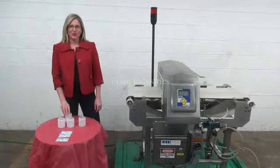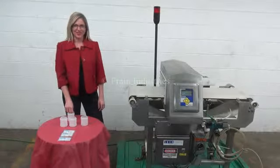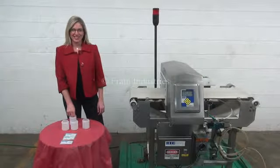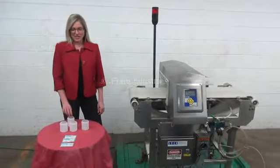Hi, I'm Katie with the Frame Group. Today we're cycling your Lock Insight metal detector. We recommend you read the manual in its entirety before powering up the machine. The voltage is currently set to single phase 120 volts.